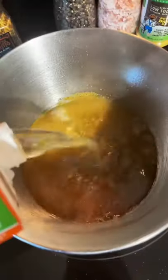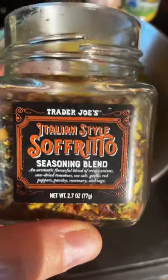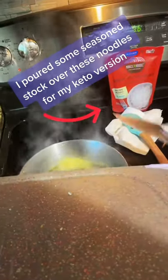Let that cook a little bit, then I added in some chicken stock and some of this Italian style sofrito that I have been obsessed with and some pork that we have left over.